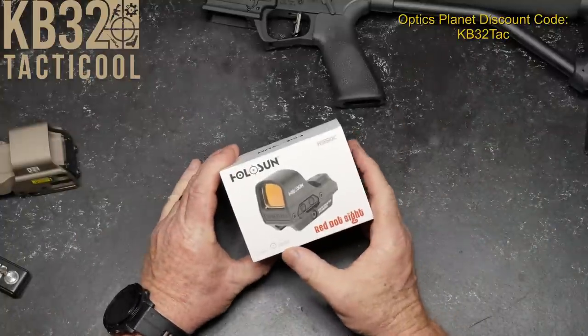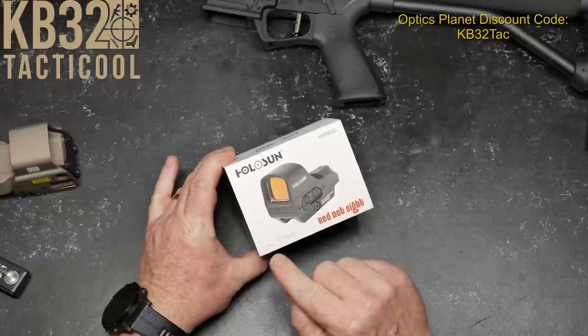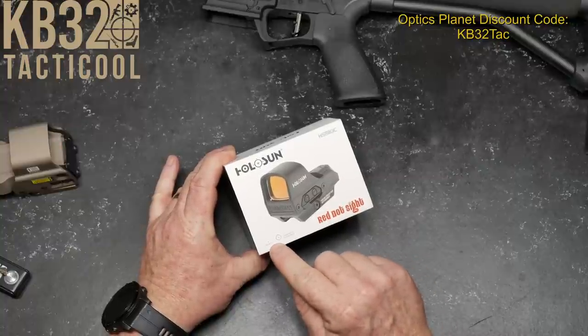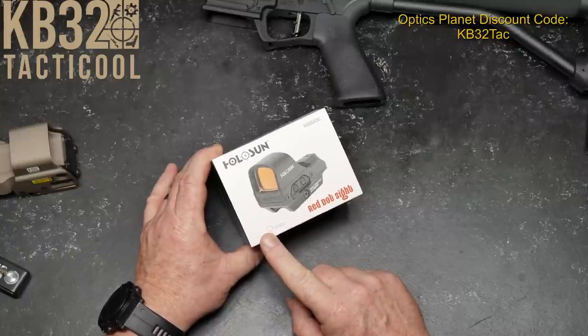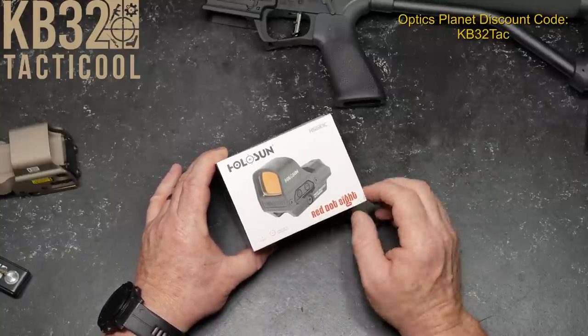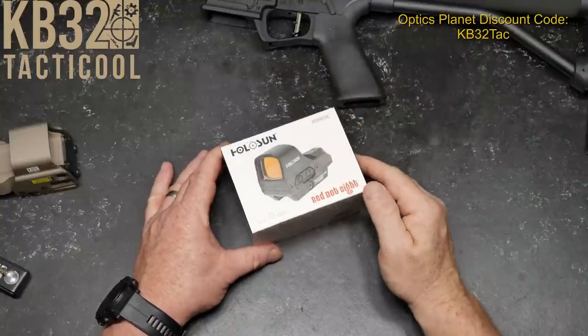Let's talk about the details. This is a 2 MOA dot with a 65 MOA circle, or you can make it just a dot. Some people who run shotguns in open class put these on because as long as whatever's in that dot or that circle, it will hit it.